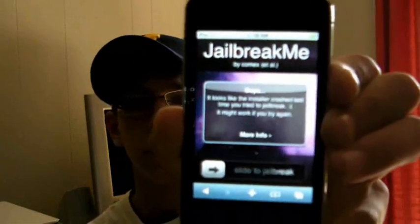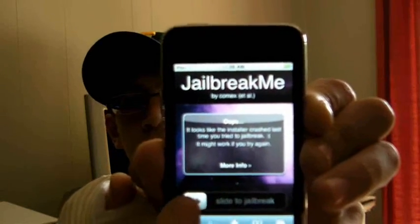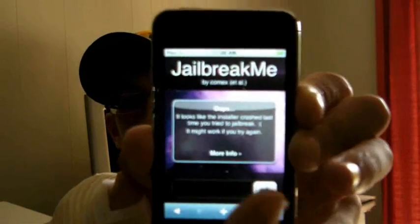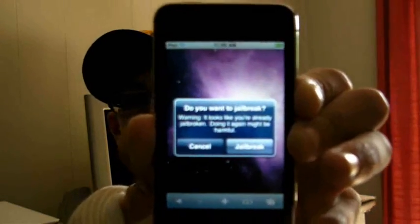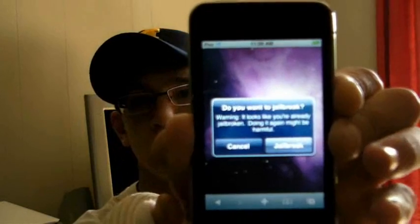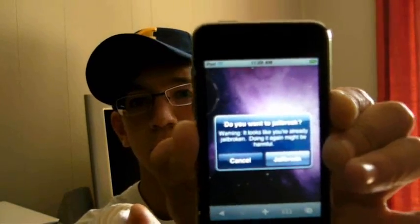It says jailbreakme at the top, and at the bottom it says slide to jailbreak. And literally it's that easy — just slide it to jailbreak. It says are you sure you want to jailbreak? Hit jailbreak. I already did it with mine so I don't have to do it again.